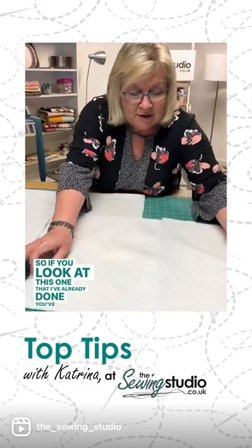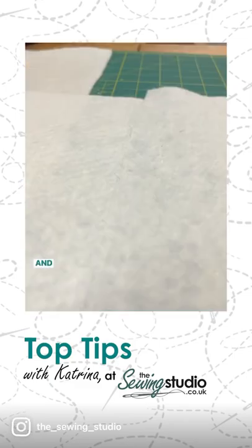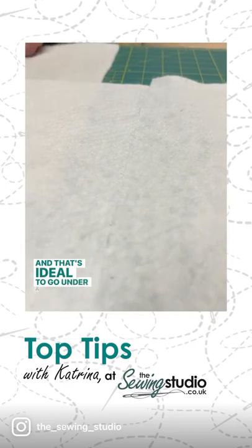If you look at this one I've already done, you've got a nice flat surface, and that's ideal to go under a cushion.